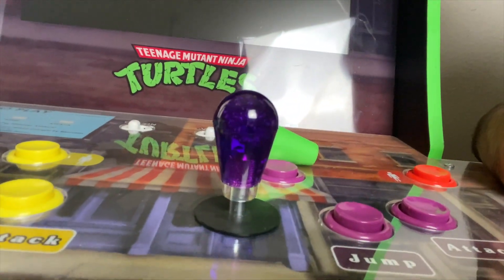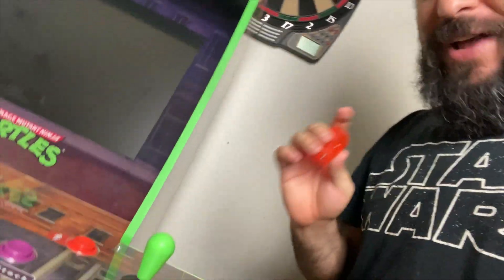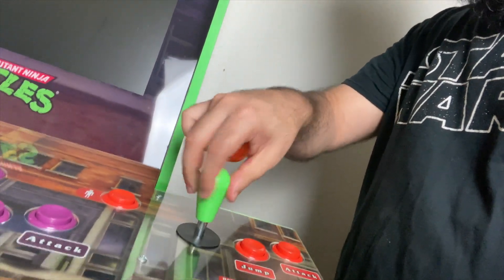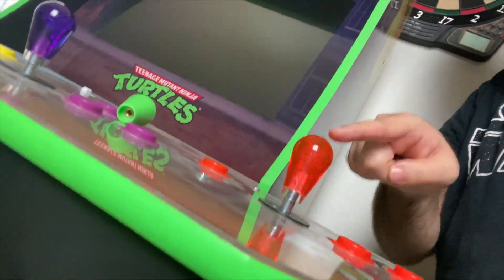This is the red one — even though it looks orange, I'll show you the difference with the actual orange one later. We're going to put red on for Raphael. This is probably the easiest customizing thing you can do for your Arcade1Up if you want to change the look. I prefer bat tops over ball tops for Turtles and Street Fighter cabinets.